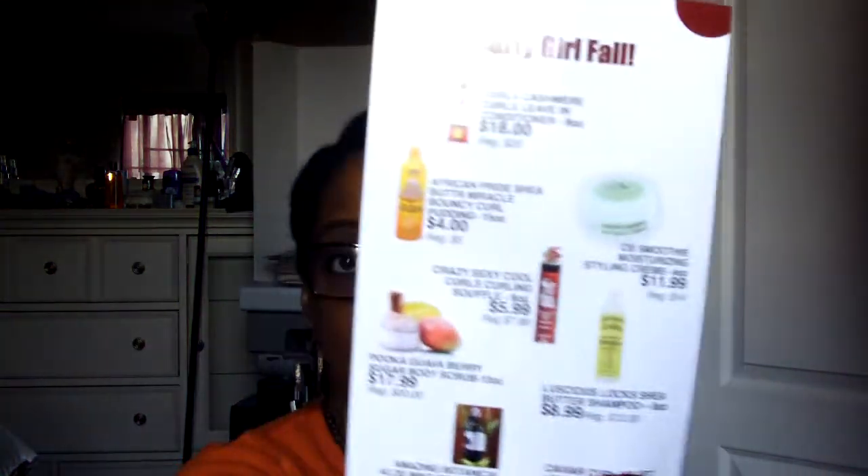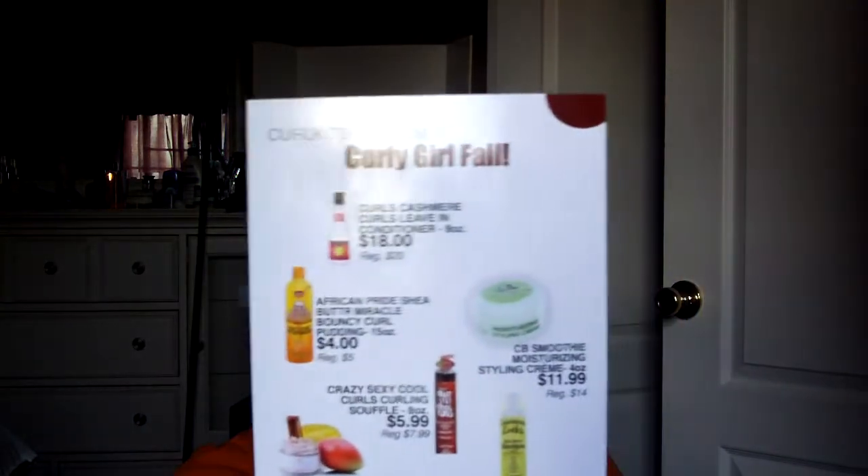Before I do that, let me say there will be a 10% discount code link in the description box below. So if you want to make a purchase and buy your first Curl Kit, or just buy some items from Curl Kit — because remember, they do sell other things — you can get 10% off your first order. So that's not too bad.